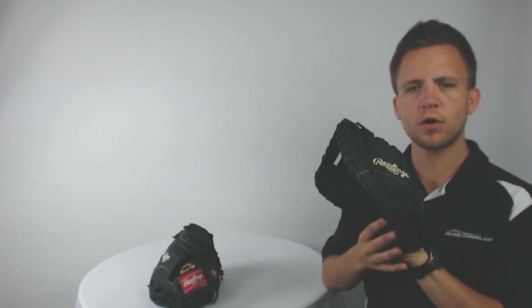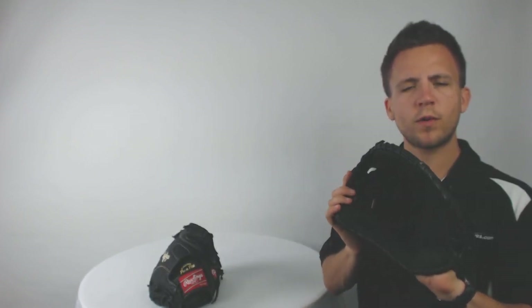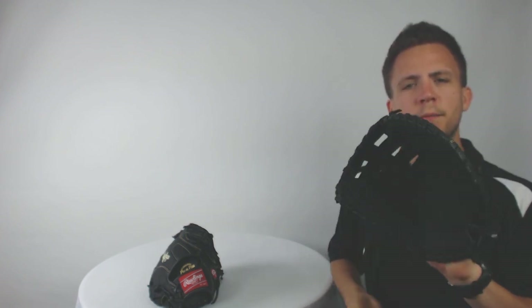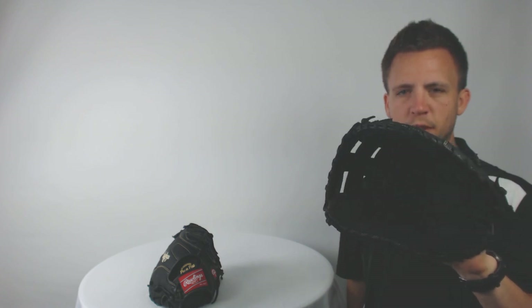With this model, it will come very broken in. As you can see by me being able to squeeze that brand new glove, you're going to notice that it's only going to require a 20% player break in. So that's going to allow a player to take it out, play catch with it, and even play games right away — but over time, it's going to become customized to the fit and the likeness of each player.